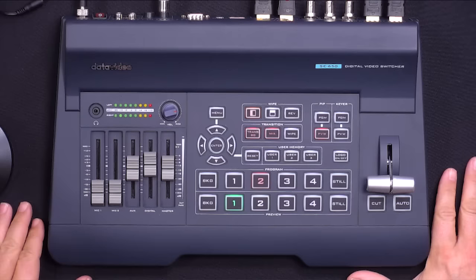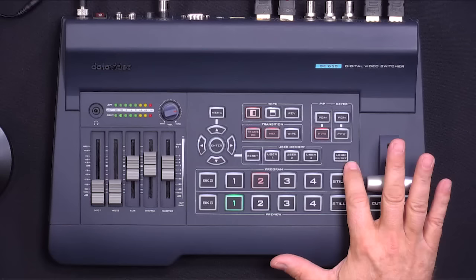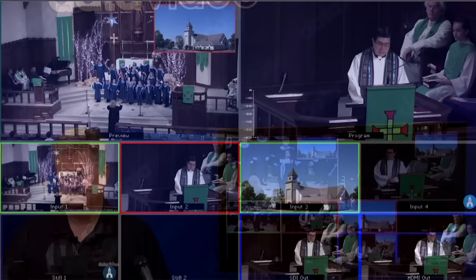Let's talk a little bit about what's on the panel itself and what you can do with the SE650. First of all, I have a T-bar here, and if you look over on my multi-view on my left, I can actually just use it to transition back and forth. You can see I also have the ability to do a picture-in-picture — I can just turn that off and on with my picture-in-picture button. What I really like is a little logo button that you can push. You can load a logo and push that — you can see it shows up right on my multi-view and on my program, and I can turn that off.